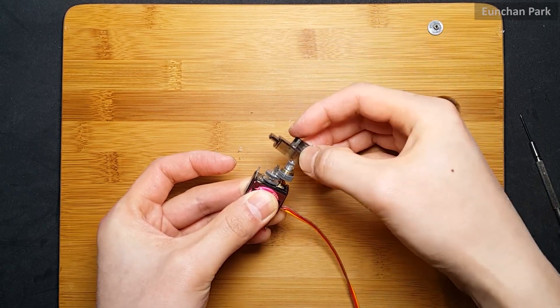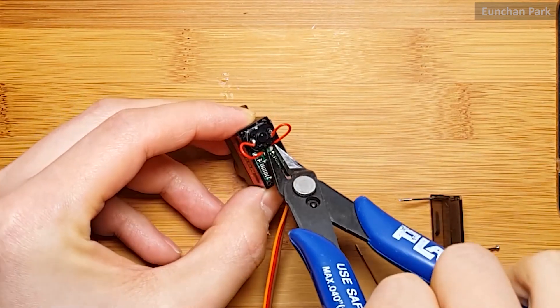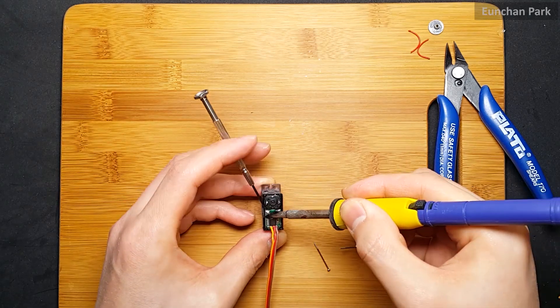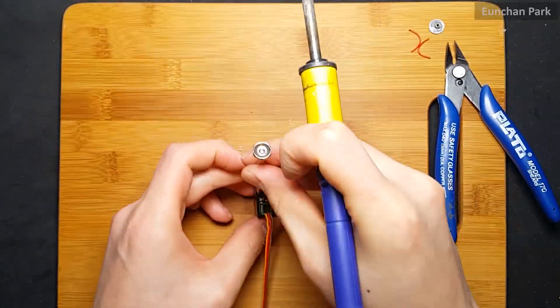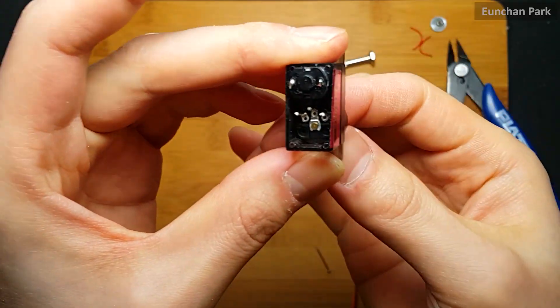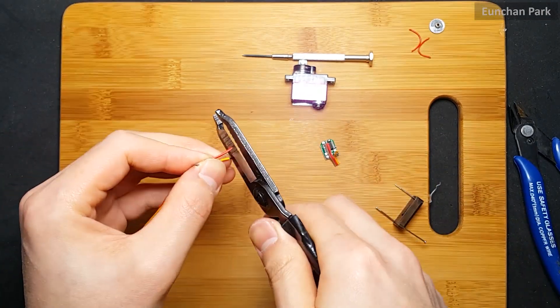I'm in the middle of disassembling and reassembling the gears. I got rid of the third gear and cut the wires connected to the motor. Now I'm using a soldering tool and detaching the board from the potentiometer.